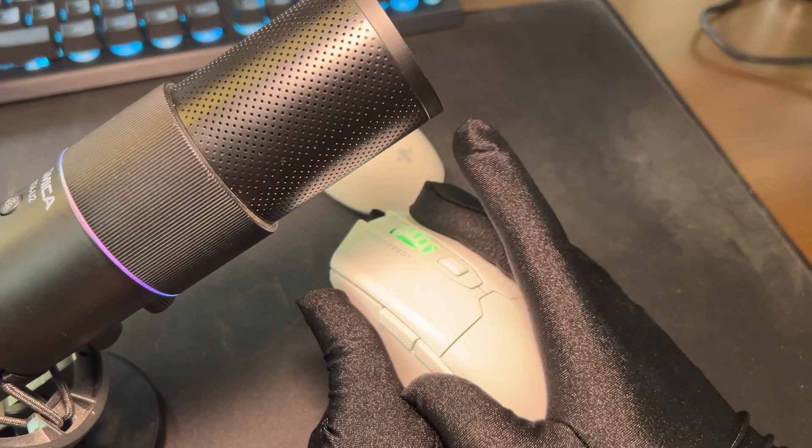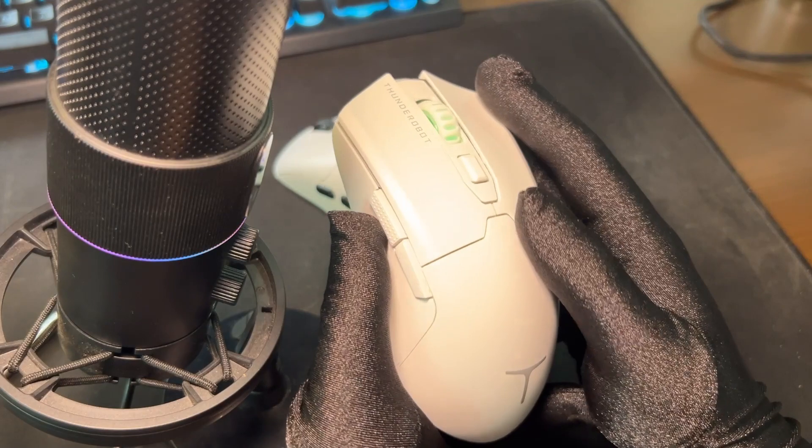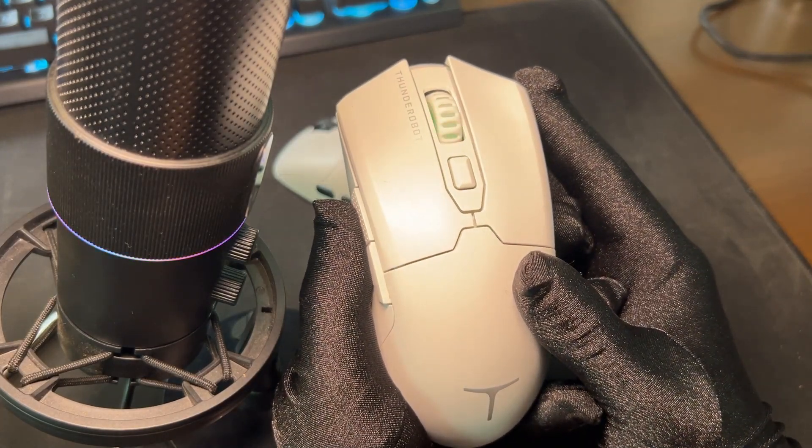Round one, switches. I like the switches used on both but the Eagle One has lesser pre-travel on the side buttons, so Eagle One would win this round.